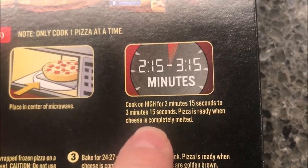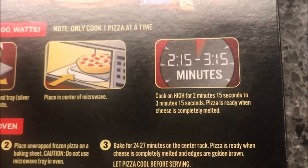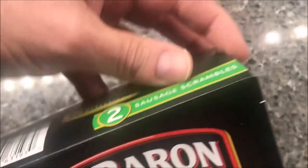It's ready when the cheese is completely melted. I'll probably go on the lower side, maybe 2:30 or so, because I've got a pretty good microwave. We bought these at Kroger — it was $3.34 for the box, and you get two.